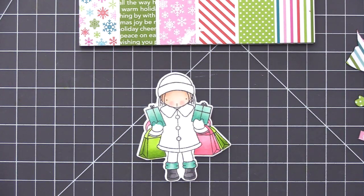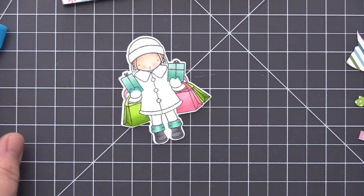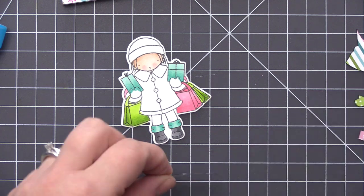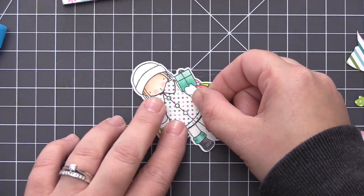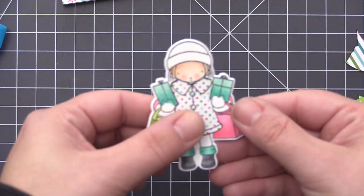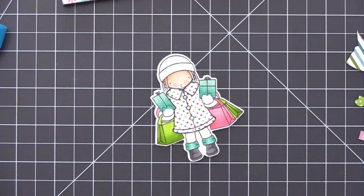When I do paper piecing I like to use a liquid glue. I'm using a glue pen here which is really easy for adding glue to the back of the pieces. Some of them are quite small so it gets a little bit difficult, but anytime I have smaller pieces I use tweezers and that helps a bit.